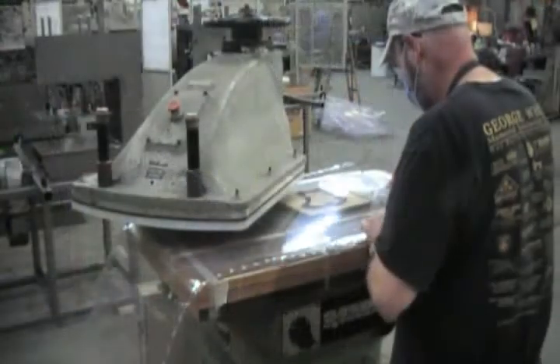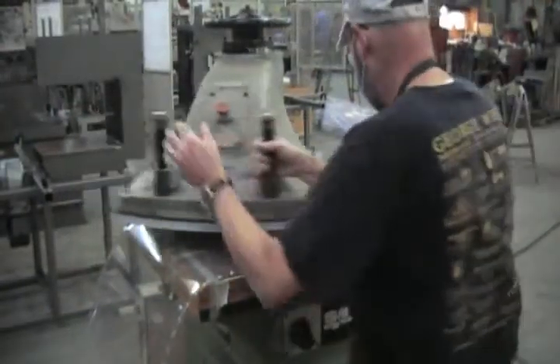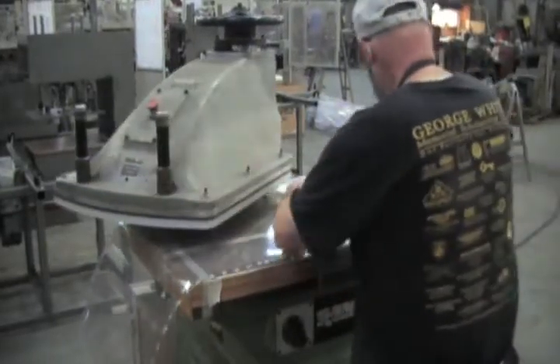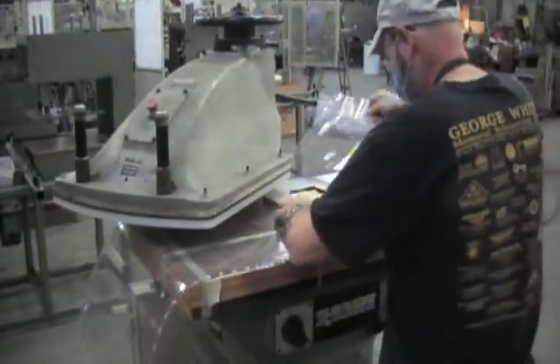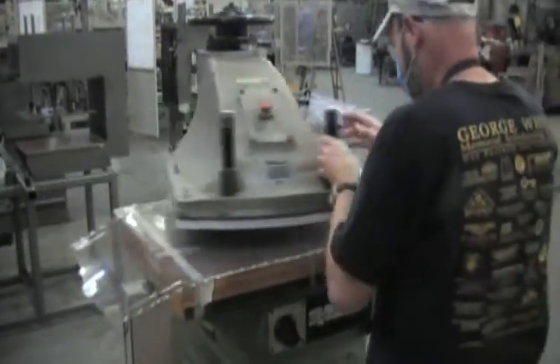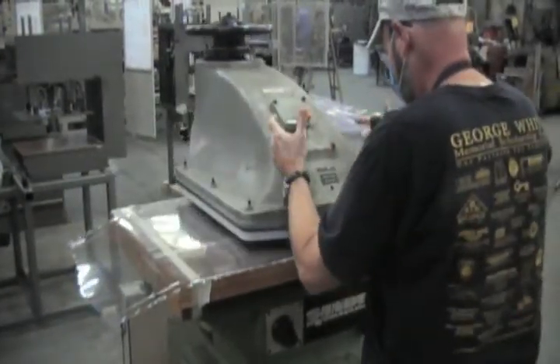The operator places the film over the die cut. The cutting die presses — the two-amp starts and it clicks. Just move the film over top of the die. The die's got ejection rubber and it clicks again.